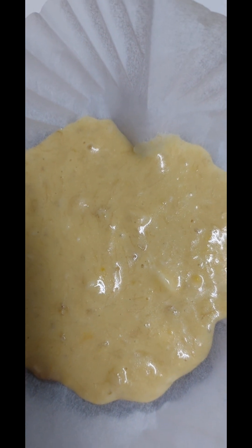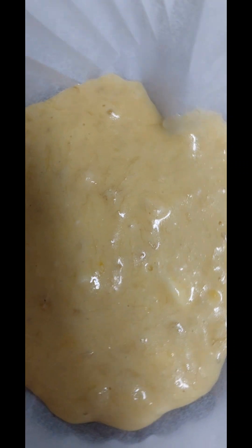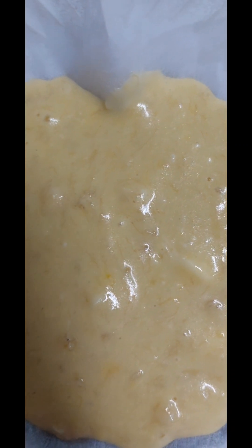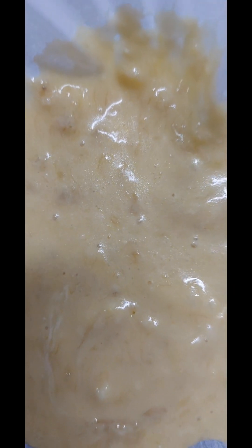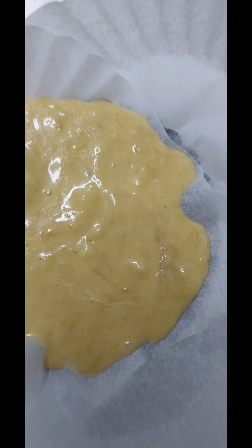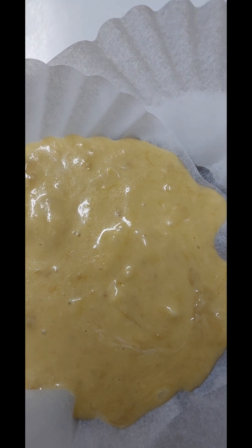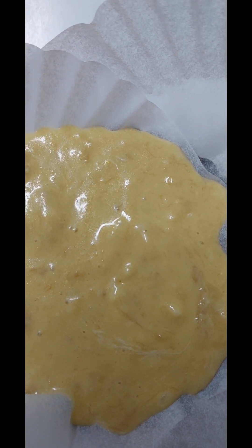오븐에 들어가기 전 단계의 모습입니다. 오늘은 종이호일 2장을 겹쳐서 퍼지지 않도록 만들었어요. 종이호일 2장을 십자 모양으로 겹친 상태예요.